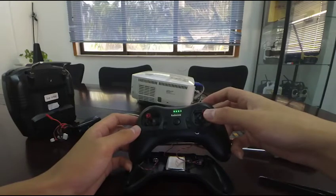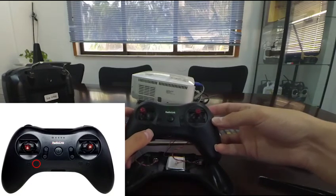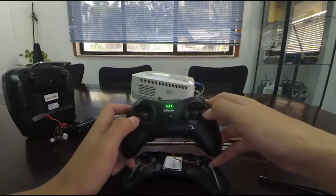Then toggle both joysticks back to the central point and press the second trimmer button from the left. We can see that the LED indicators are always on, meaning that the joystick calibration is done.